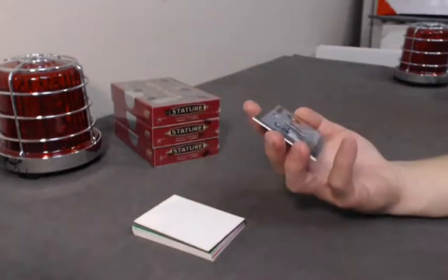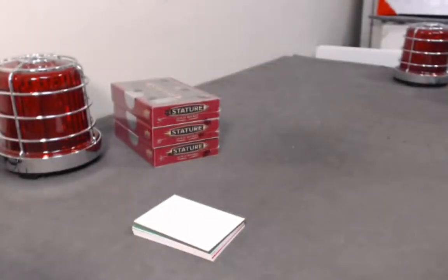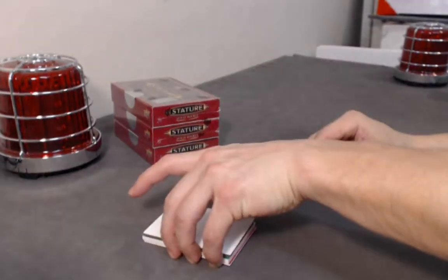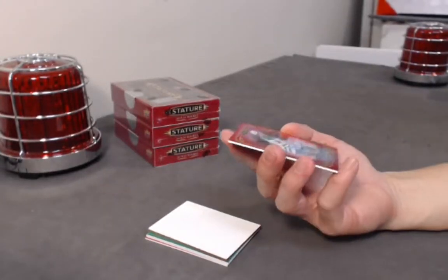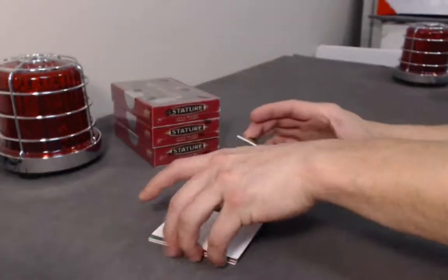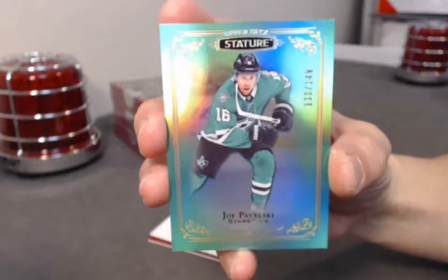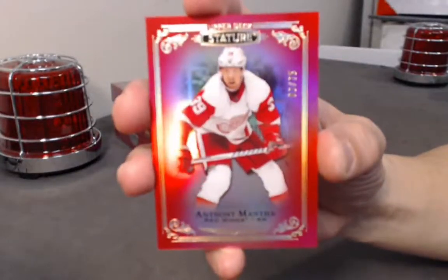We have a Stature Century Momentous of Jean Beliveau — very classic black and white photo. Base rookie: Kale McCarr, out of 399. Rookie — auto rookie out of 45 red variation: Joel Esperance. Green version rookie: Alexander Texier out of 149. Green matching his jersey — nice looking card out of 149: Joe Pavelski. Last card of the pack — red matching his jersey, Red Wings: Anthony Manta out of 75.